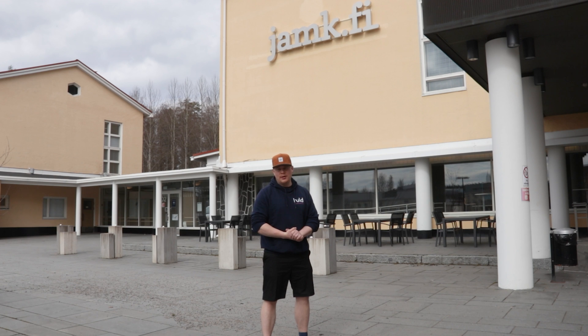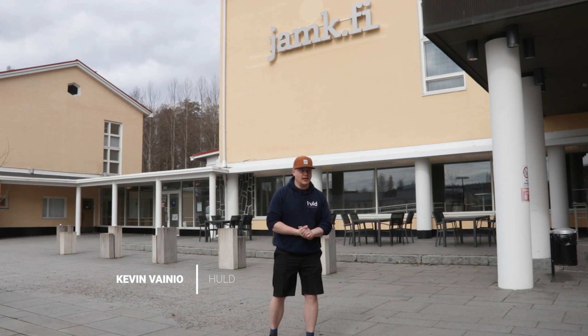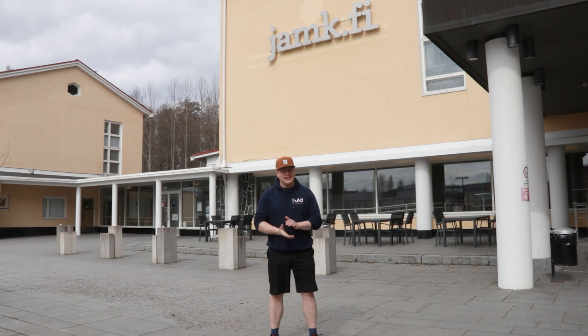Welcome back to Breaking AM, everyone! Today we are at JAMK here in Jyväskylä. We have quite an interesting Breaking AM for you guys today — I'm sure we'll break something for sure. What it is will be left for later on in the video.